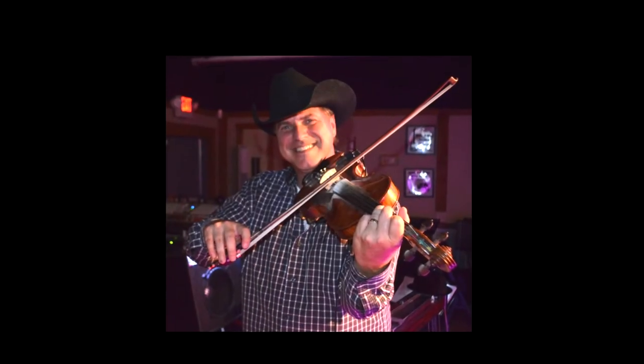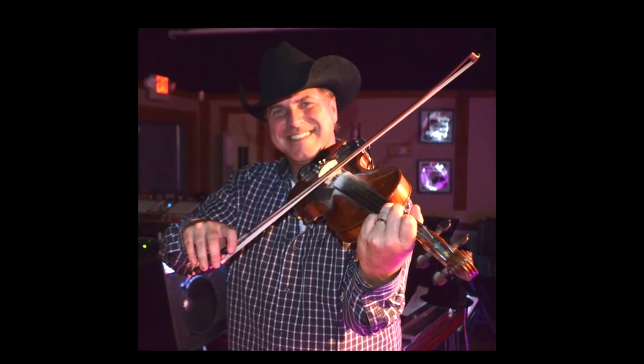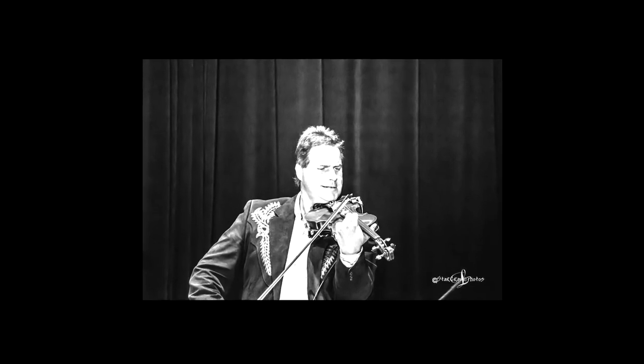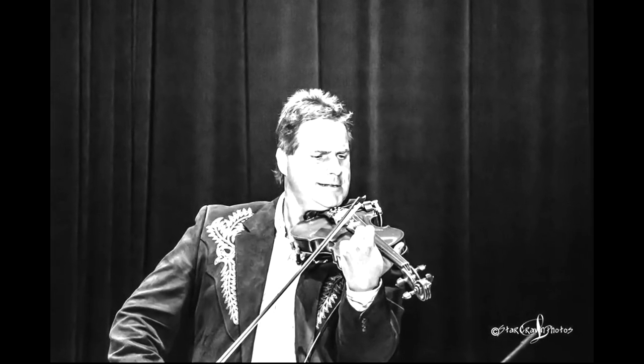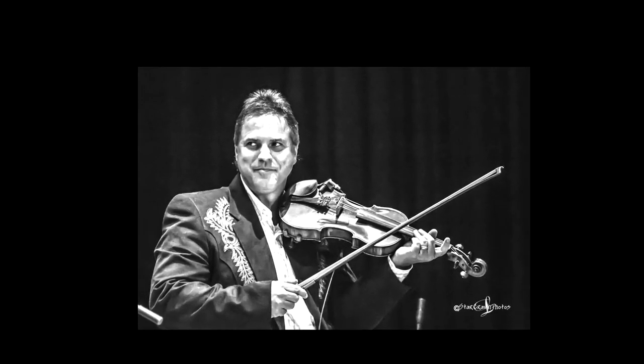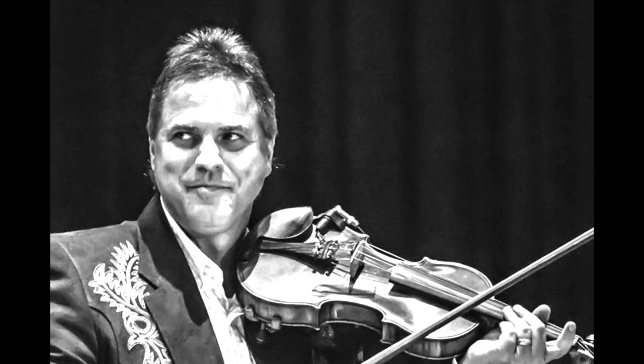So I'll see you later, stay tuned, okay? We'll see you around, coming soon. Thank you.